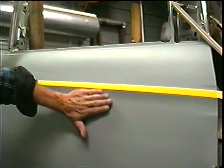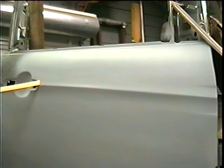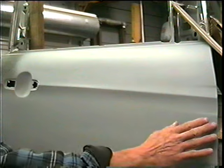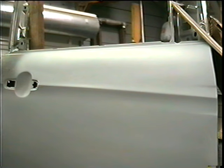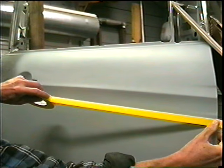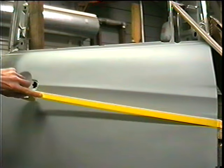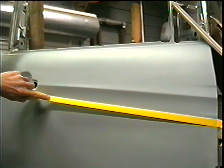Now if I wanted to block, I would block up to that tape line. Now if we want to put a piece of tape perfectly straight across the panel, we're going to put it right here. Press that down, make sure I have my finger right in the middle of the tape.